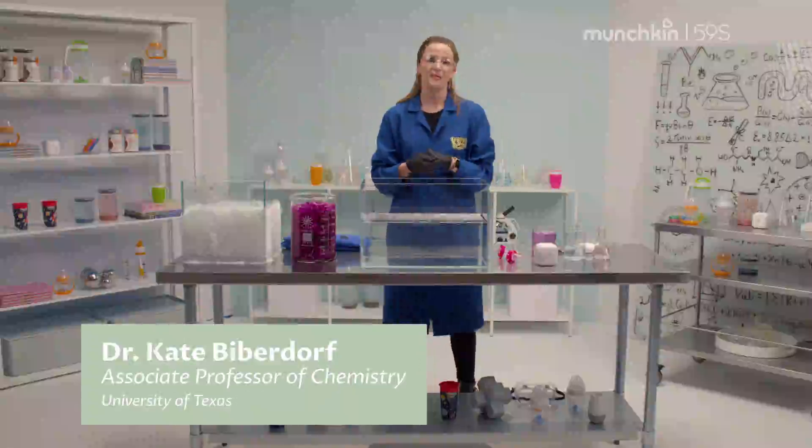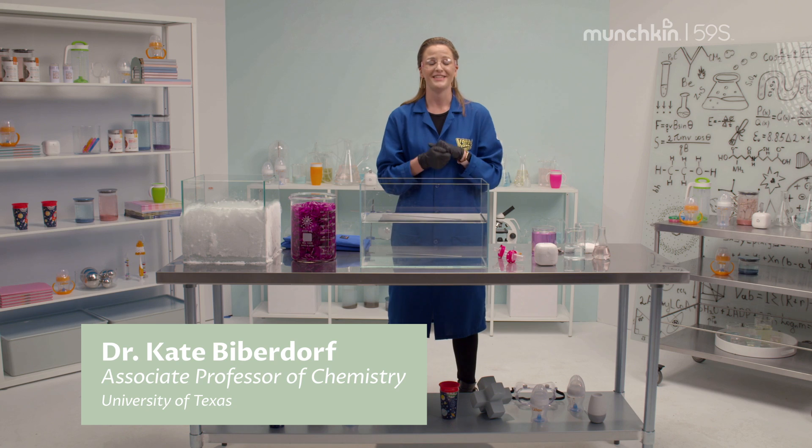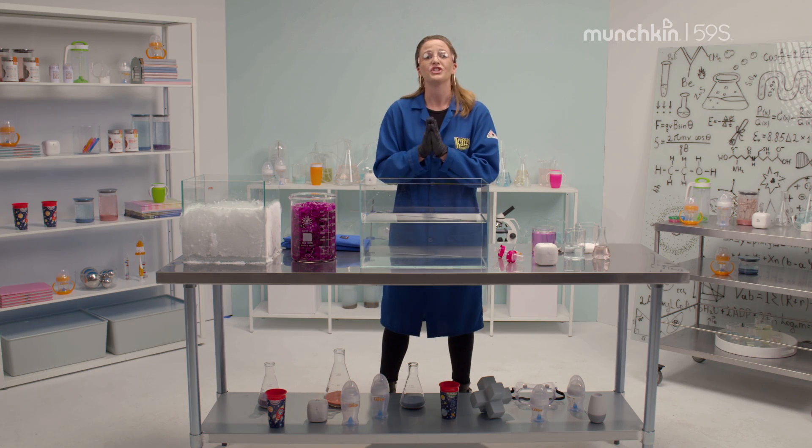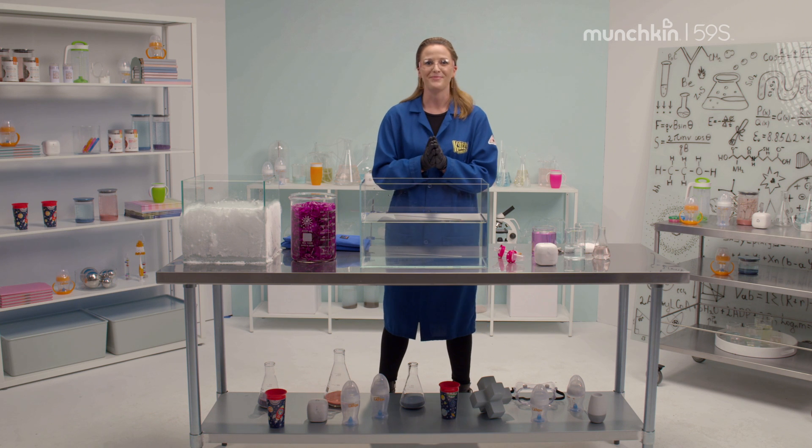Hi everyone, my name is Dr. Kate Biberdorf, but you may know me as Kate the Chemist, and I love science. One of my favorite parts about my job is I get to shine a light on how cool science can be.